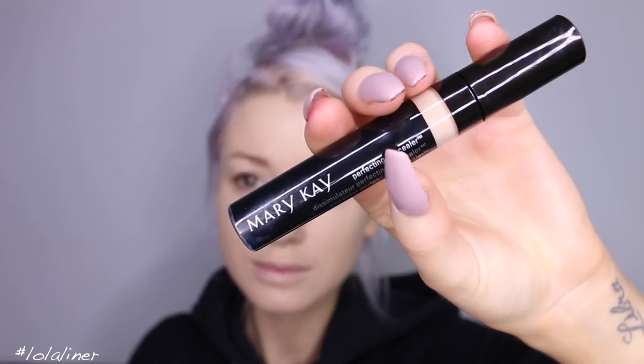The concealer I'm using today is a Mary Kay concealer — I forget which color it is but I'll link it below. I was impressed by this concealer; it gives really nice coverage, it's not too drying, and it didn't crease. I didn't wear it for too long, but what I wore of it I liked, so I'll try it a few more times and give you more feedback.